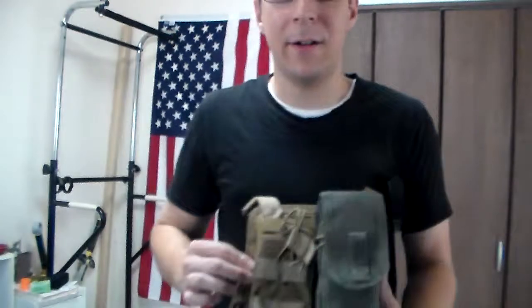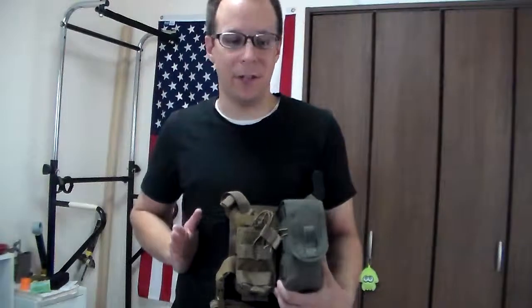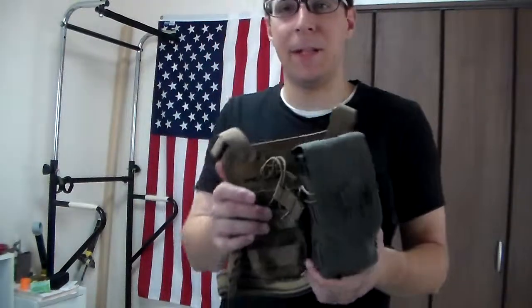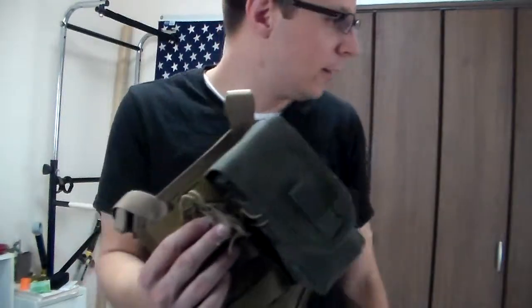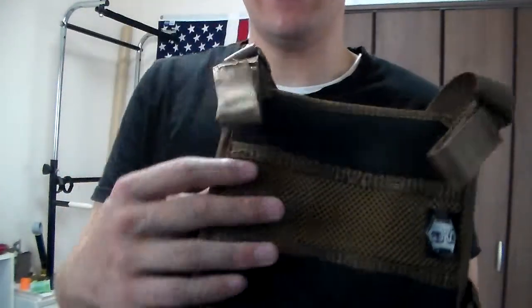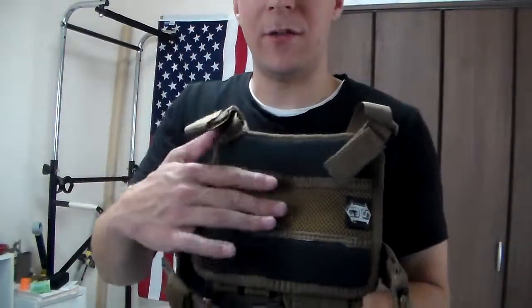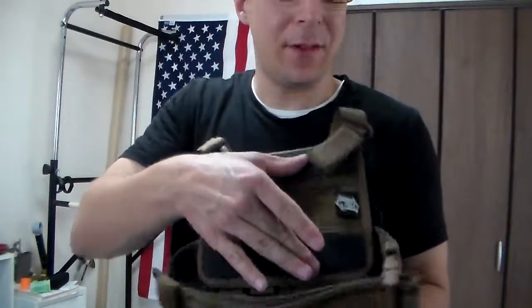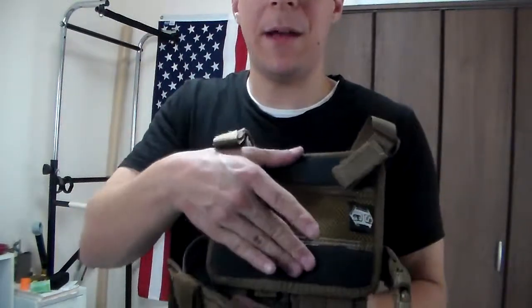It's a lot smaller too. The old one was basically the whole front of a plate carrier. We've cut that down so it takes up less room on the thigh. On the back, one of the main improvements is they still have the ventilation for the leg so you don't overheat, but now they've added two bits of neoprene grippy material.